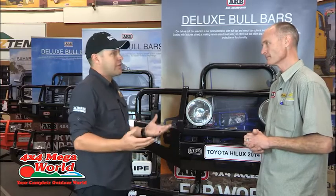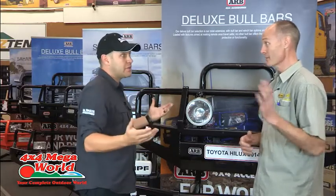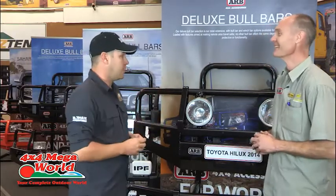Frontal protection is important when travelling in Africa as well — you've got donkeys, cattle, all that kind of stuff on the road. It's worse than Australia. So there's your first benefit really.